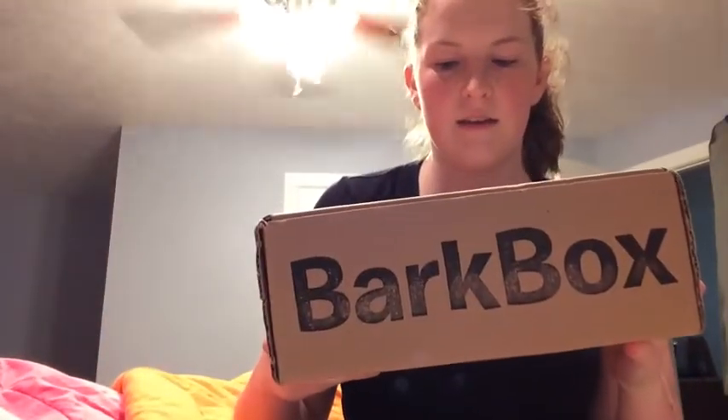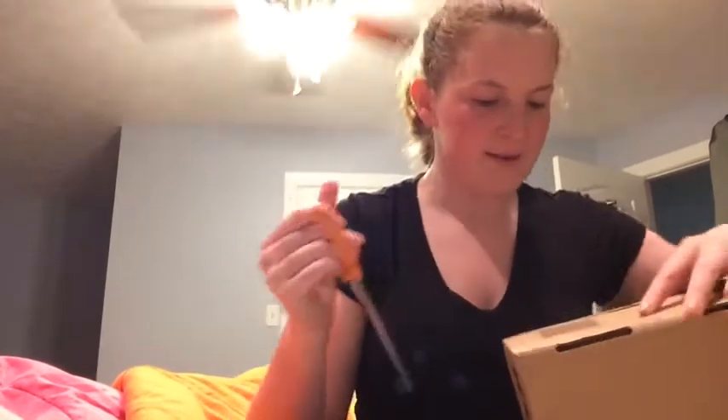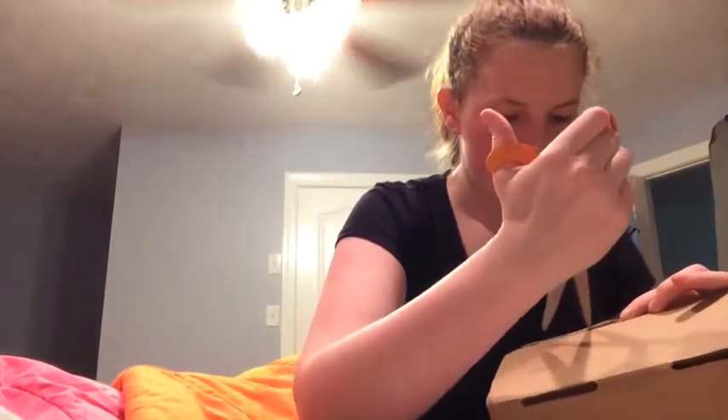Okay, I just got home from work and I have a black box. So, I'm going to open it. This is my first one. I finally decided to get it, so we'll see how we like it.